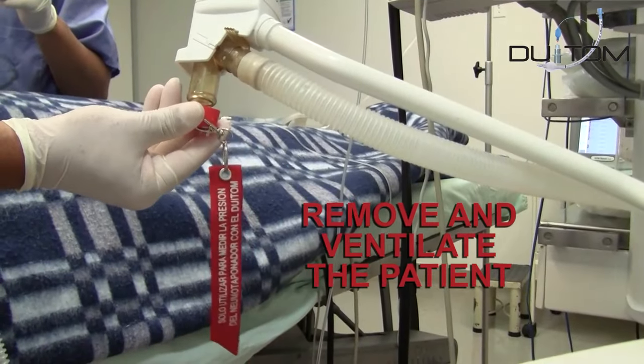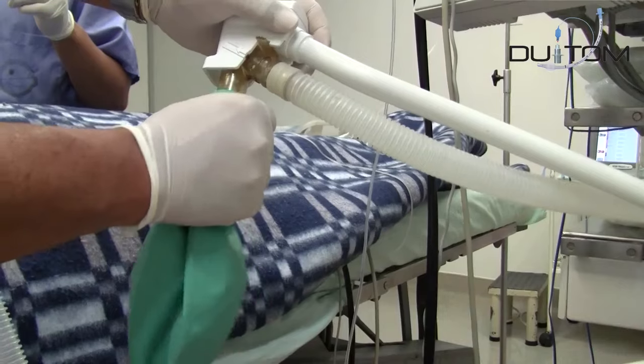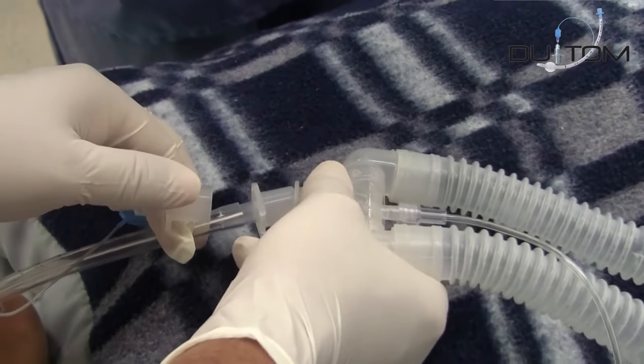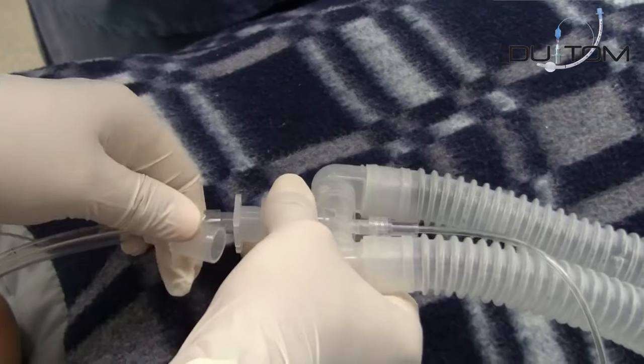Remove the red universal plug and connect the breathing bag again to the machine. Connect the anesthesia breathing system to the endotracheal tube and continue with the anesthetic procedure as you prefer, with manual or automatic ventilation.